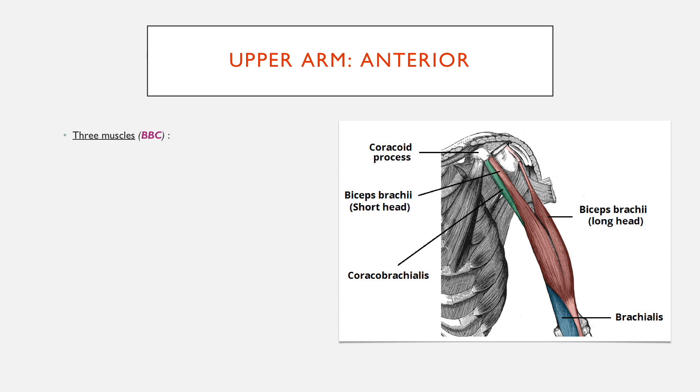The anterior compartment has three muscles, and BBC is the way to remember them. The first is biceps brachii, which has two heads: a short head and a long head. Then there's the brachialis, slightly further down, and the coracobrachialis, which connects from the coracoid process onto the humerus.